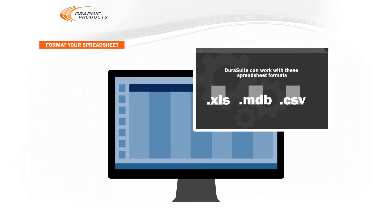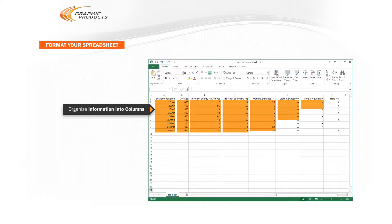First, you'll need to organize your spreadsheet so DuraSuite can use it. DuraSuite can work with information in the common XLS, MDB, and CSV spreadsheet formats. Next, organize the information into columns.